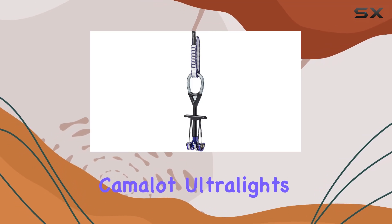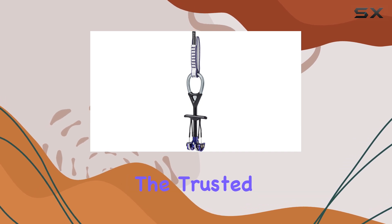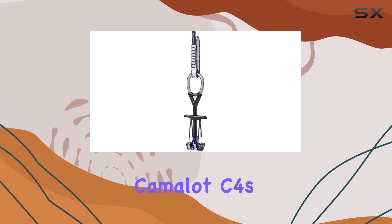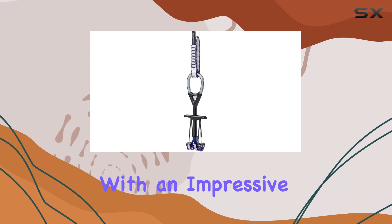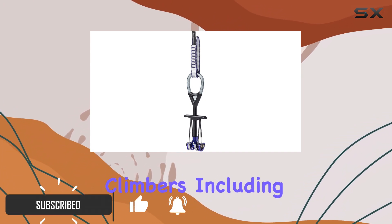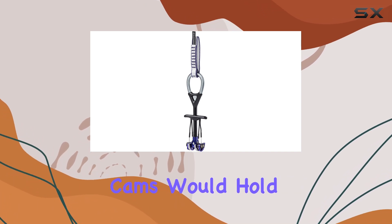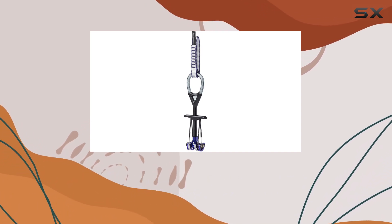The Black Diamond Camelot Ultralights are a game-changer in the world of climbing gear, combining the trusted performance of the original Camelot C4s with an impressive 25% weight reduction. Initially, many climbers, including myself, were skeptical about how these lightweight cams would hold up under pressure compared to their heavier predecessors.